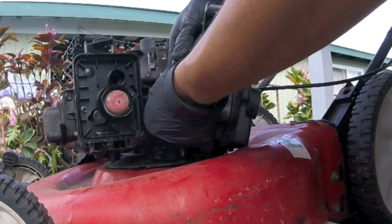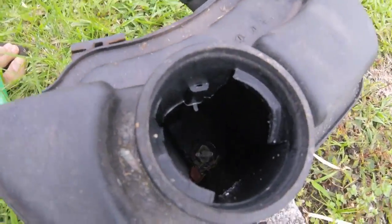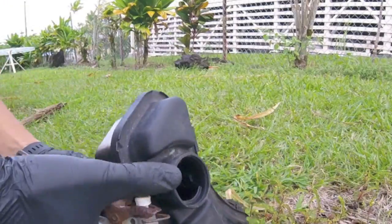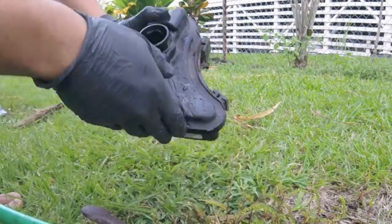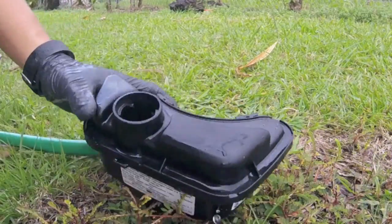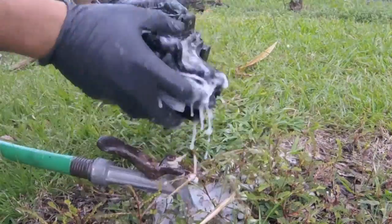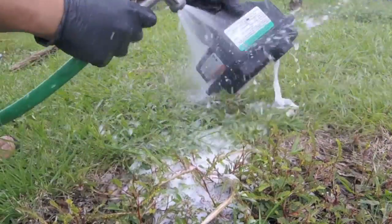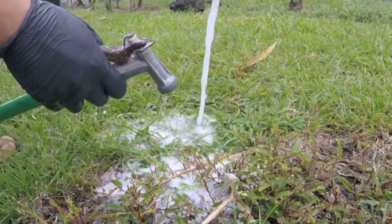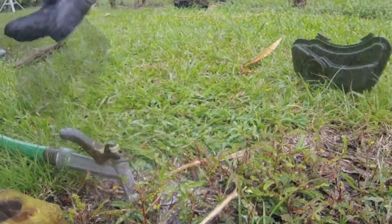Once you've got it off, you're going to want to get it ready to start cleaning. You're going to use soap and water — you can use dish liquid soap. Start by rinsing it with just water first. Then put a few squirts of liquid soap in the tank, add some water, mix it around, and do this a couple of times. After you've washed out all the soap and debris, you can leave it in the sunlight to dry out the tank.